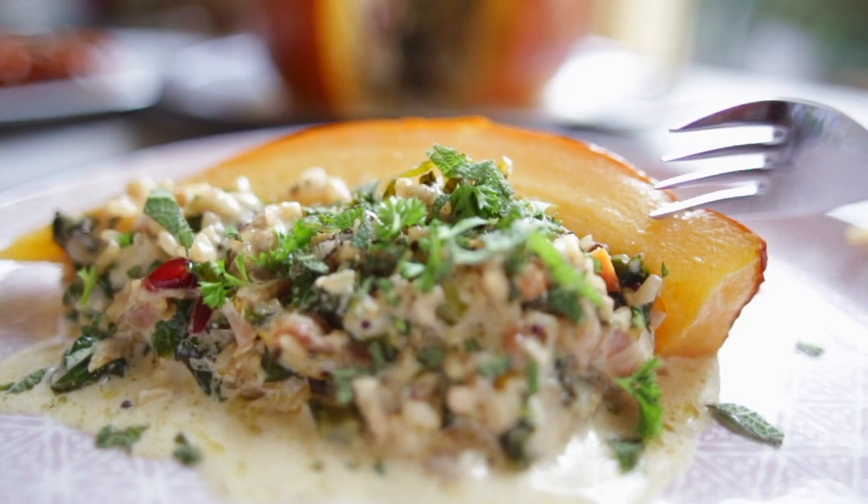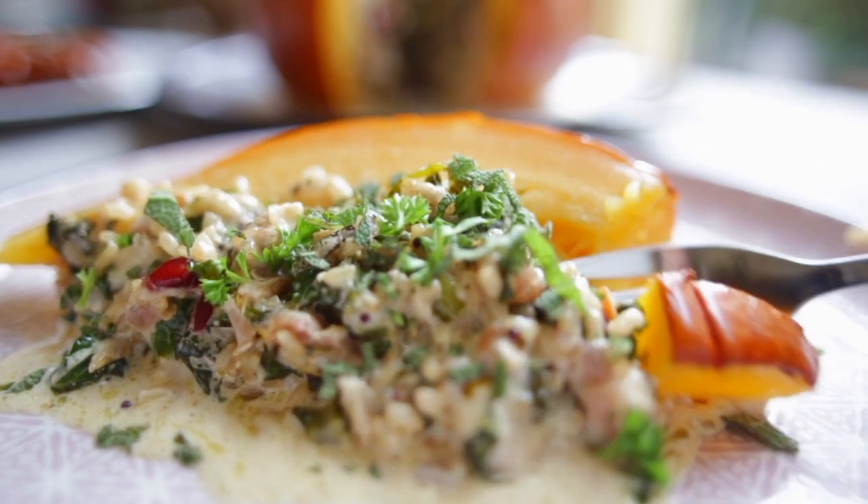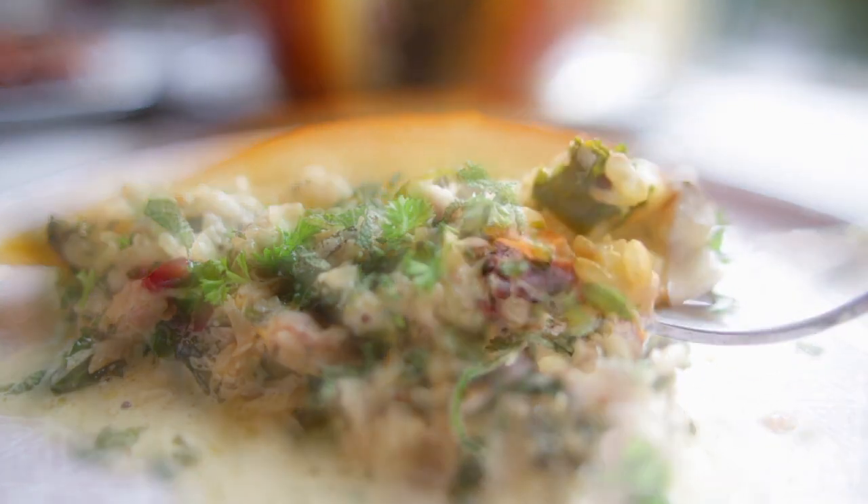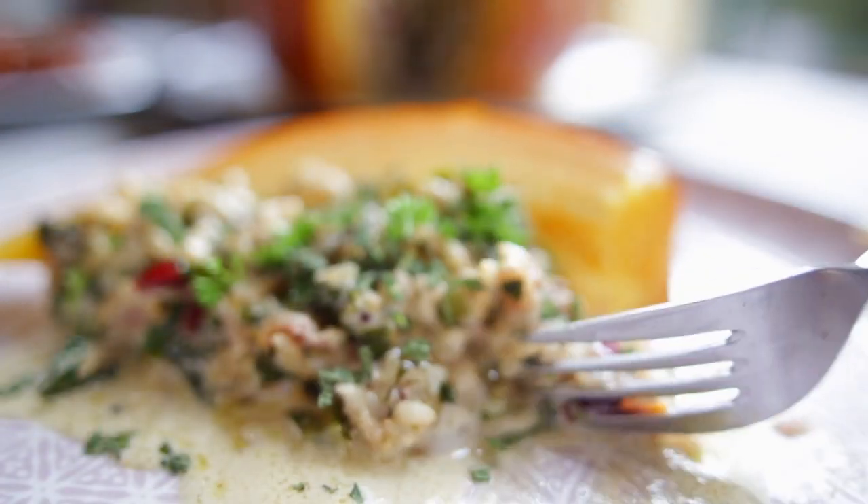Let's give it a shot. Nice soft pumpkin, beautiful filling — the mushrooms and the rice are really good together.